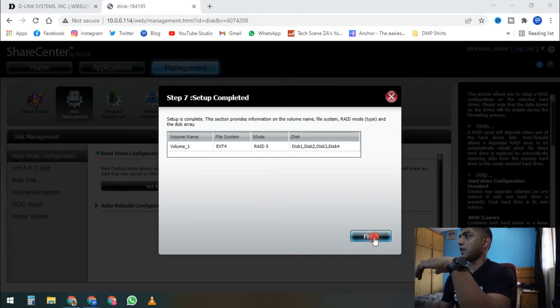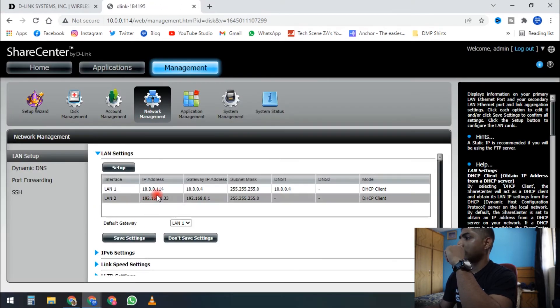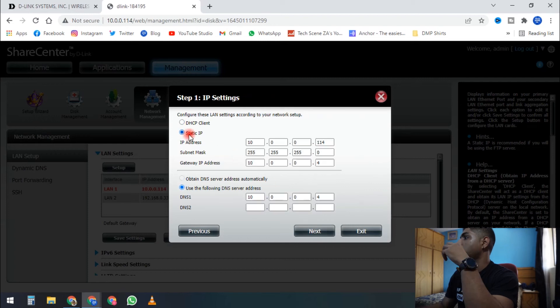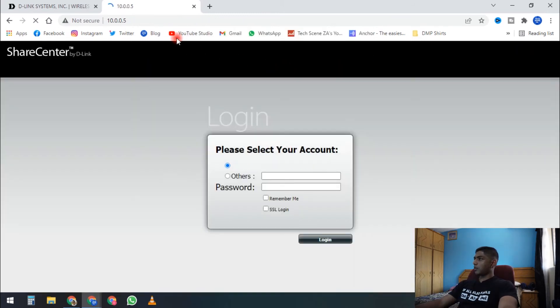One more thing to change is the network management — I want to give it a static IP address. 10.0.0.5 is going to be our NAS. After setting that, it takes us to 10.0.0.5 and we log back in.